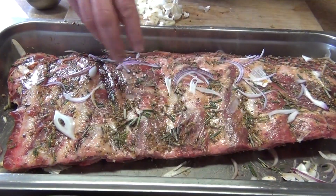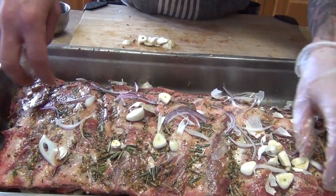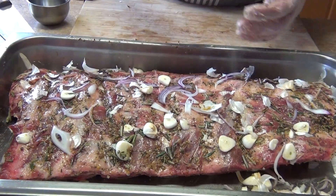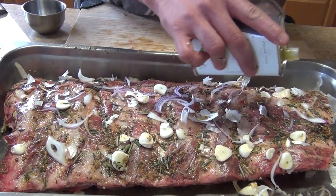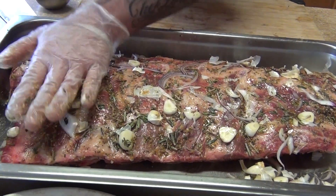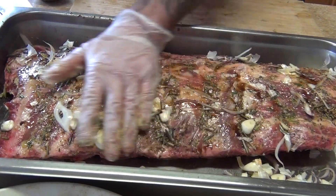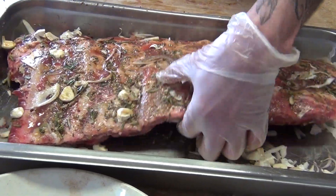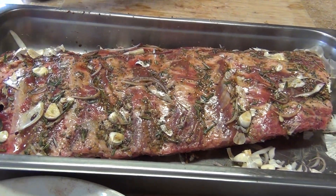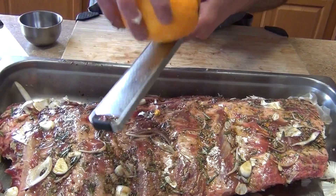I'm putting some garlic with the skin on — we'll discard it later, it's just for flavor. We're going to let it marinate, then add truffle oil so it can absorb all the flavor. Then Worcestershire sauce — you don't need much on the fatty side, but that's where all the flavor concentrates. Finish with the zest of the orange and the zest of the lemon or lime — either works.